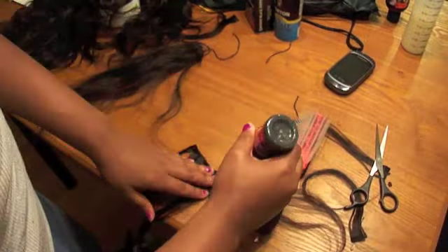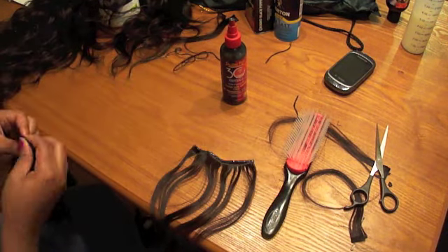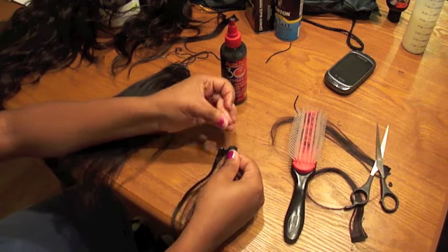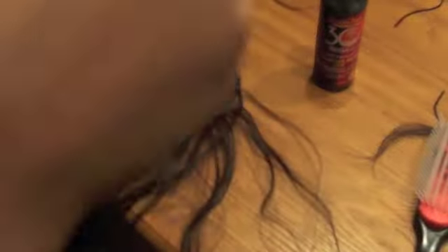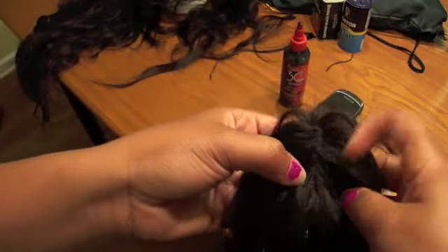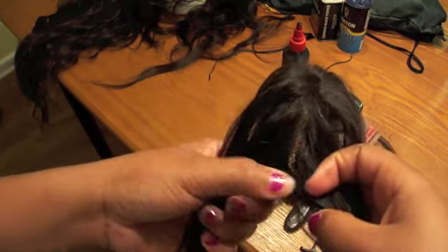Now we're going to make our closure. If you follow my channel, you already know how to make a closure. If you don't, I'm going to speed this up like normal and show you. It's not that hard — just glue it, roll it, flatten it out with a flat iron. So I flattened it out and it's complete. I'm just going to sew it right on top of my piece, sewing straight through it. That's how it looks — I sewed it right at the top where the two sides meet.